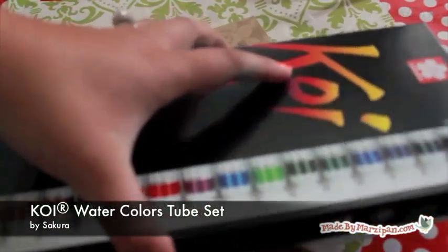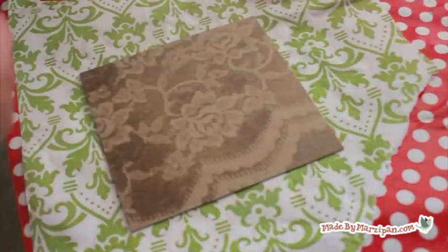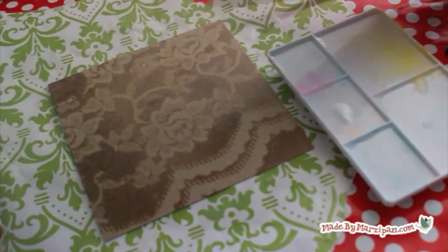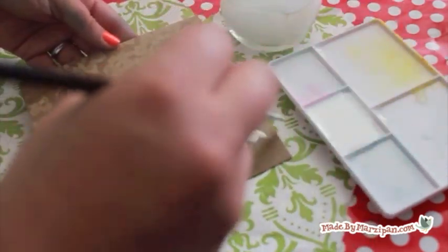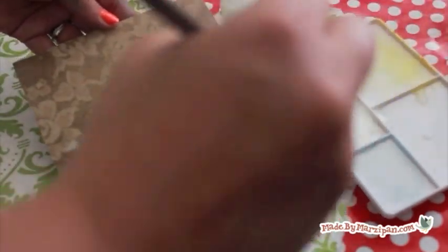Meanwhile, prepare your paint. I recommend using Koi tube watercolor paints. Acrylic paint doesn't work very well because it isn't watery enough — water helps the paint to glide over the resist areas. The colors of most dry watercolor cakes won't be intense enough to show up on brown chipboard, but the Koi tube watercolor paints are brilliant and you have control over the intensity. They contrast beautifully with the background. Add a small dab of paint to a palette tray and mix a bit of water into the paint to achieve the intensity you want.